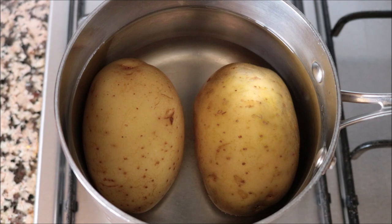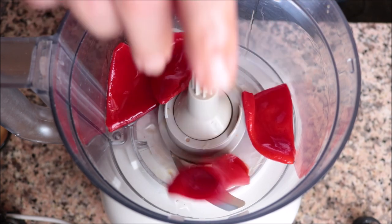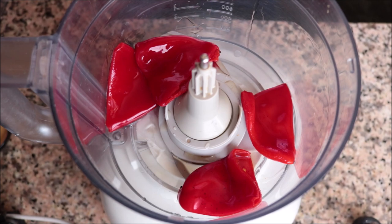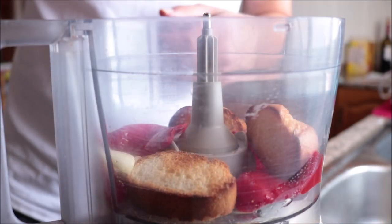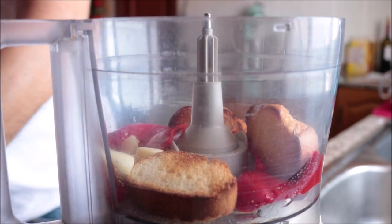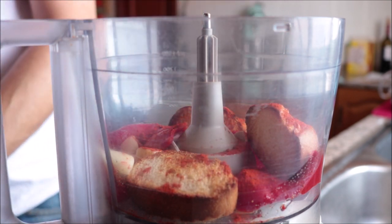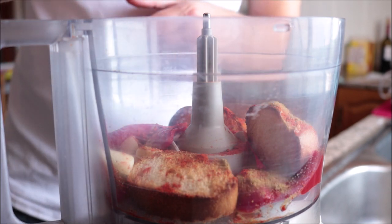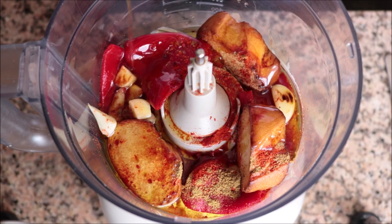While the potatoes are cooking, let's make the Spanish mojo picon sauce. Into a food processor, add four jarred roasted red bell peppers, three pieces of toasted baguette bread, two cloves of roasted garlic, one clove of raw garlic, one teaspoon of sweet smoked Spanish paprika, half a teaspoon of cumin powder, one teaspoon of white wine vinegar, and one third cup of extra virgin olive oil, plus a quarter cup of cold water.